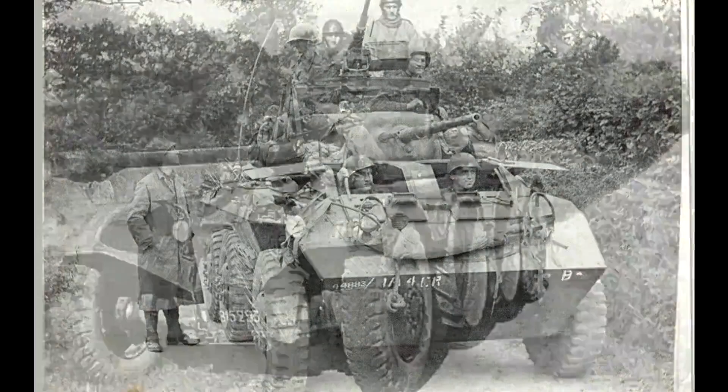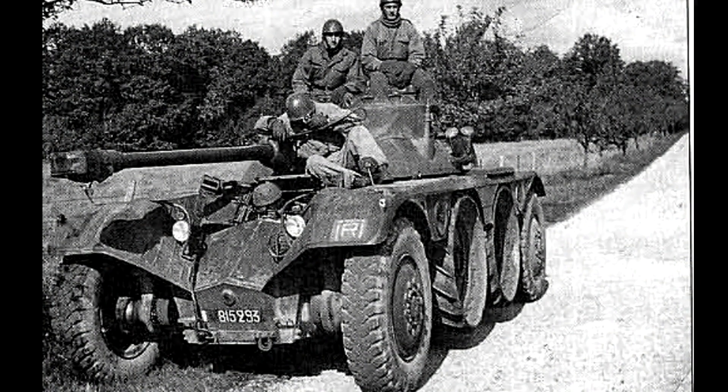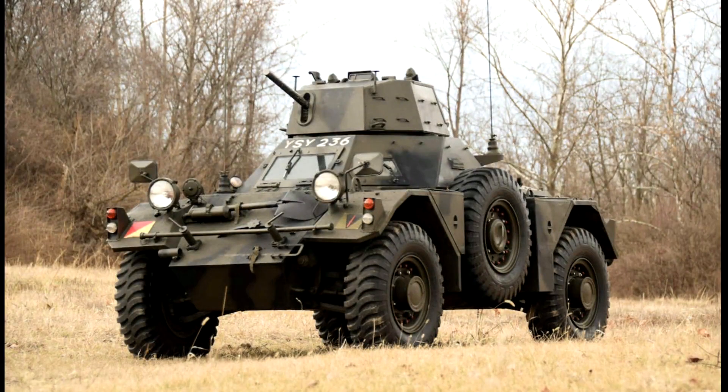Les EBR 1951 FL11 de 75 mm qui viennent d'arriver sont modernes, mais ont été développés pour des combats en Europe — adaptés à la route et la campagne européenne, pas au désert. Le sable s'encrassait dans les moteurs et les rouages. Et enfin, l'automitrailleuse Daimler Ferret est moderne aussi, mais trop légèrement armée avec seulement une mitrailleuse de 7,62 mm en tourelle.